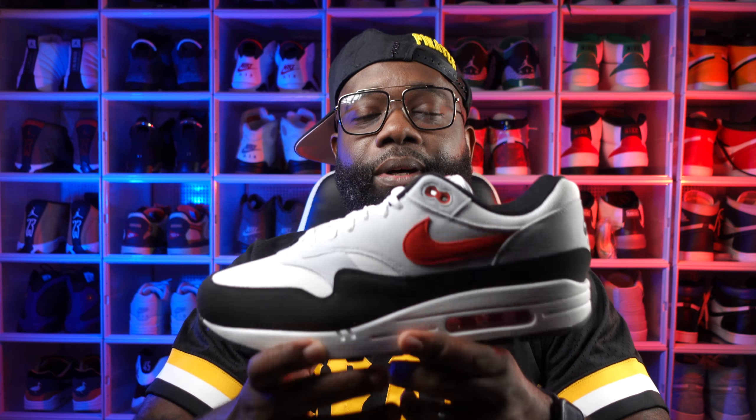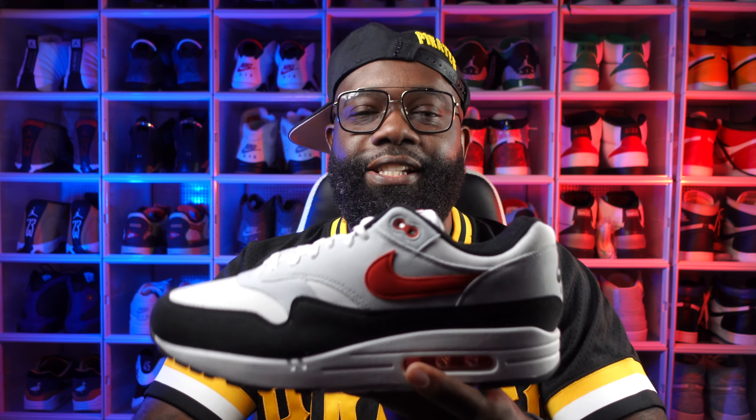Now, this first shoe is an honorable mention. You definitely want to go check your Finish Line and JD Sports, because I'm not too sure when this shoe came back out. It is a re-release, and that's the Air Max 1 Chili. I'm not too sure when these Chili Air Max 1s re-released, but these were a must-cop in my book. I didn't know they came out — I just walked into my JD Sports recently and seen these sitting on the shelves, so I had to pick up my size. This is a fire shoe. It's just a clean colorway. Definitely an OG colorway. The materials look nice.